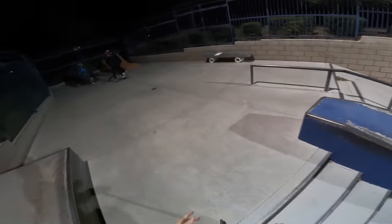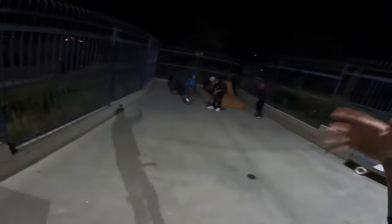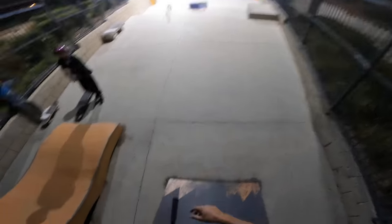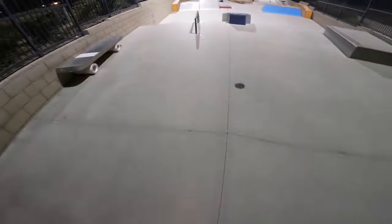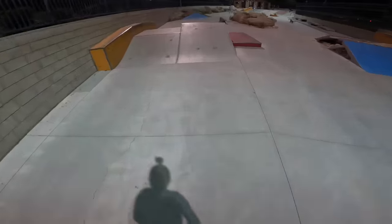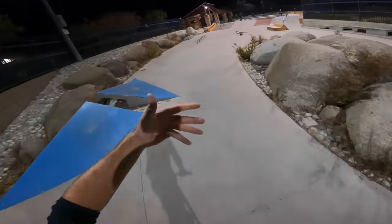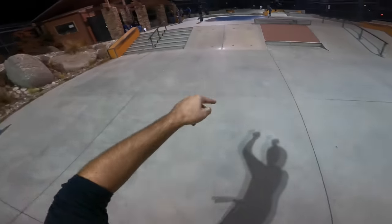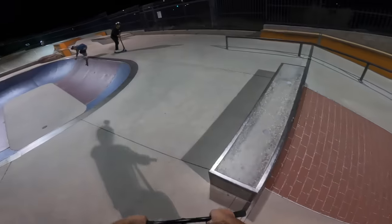I like smaller scooter decks, but this feels comfortable because it's not huge. I ride the 5.2 x 22, which makes me sound like a weirdo because that's not a huge deck nowadays. But this is a scooter that I could honestly recommend. I don't ever lie to you guys on this channel — I don't tell you guys things are good when they're not. If something is not good, I tell you guys regardless of whether it's Envy or any brand I work with.